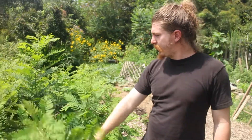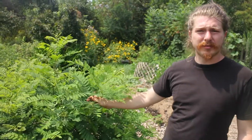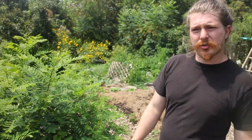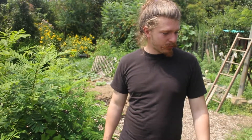When you cut this down, I use all of this biomass as mulch around the garden. So then I'm returning organic material to the soil and protecting the plant's roots.